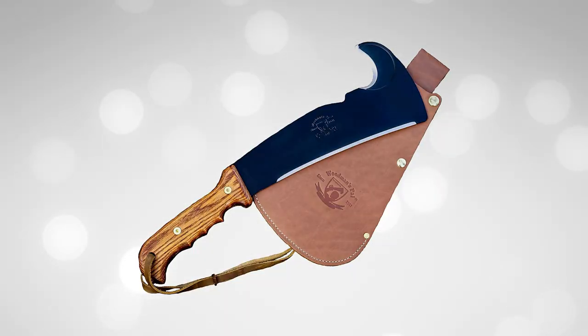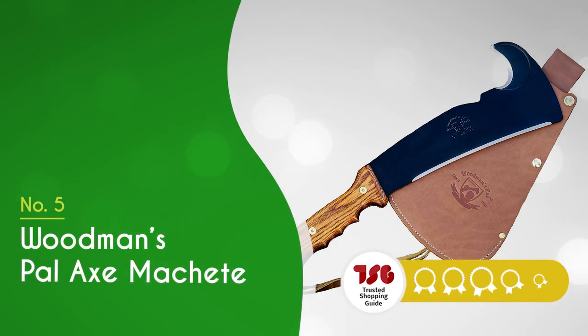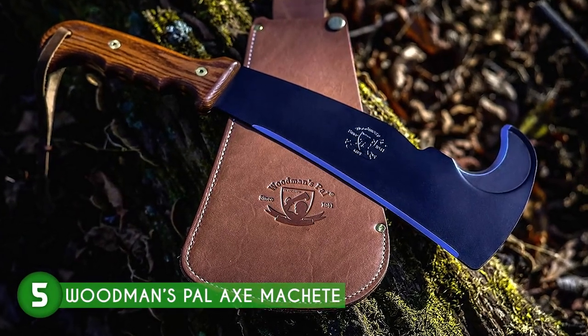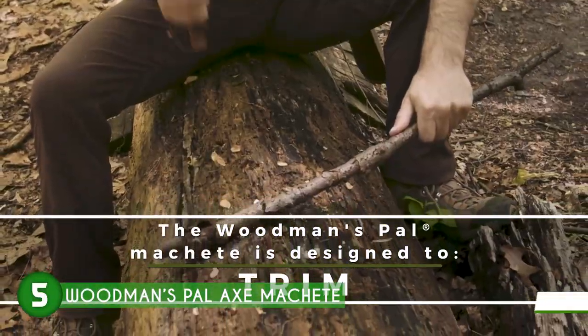The fifth machete in our list is the Woodmint's Pallax Machete, which TrustedShoppingGuide.com has awarded a top batch rating. Made for heavy-duty tasks, this machete is a beast in every sense of the word, as it's basically a shovel, brush axe, knife, and a machete all-in-one.